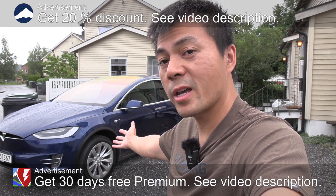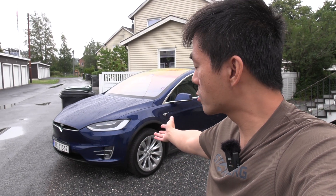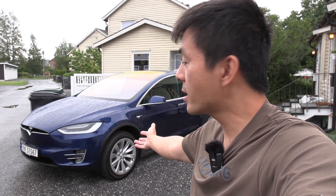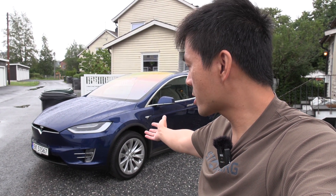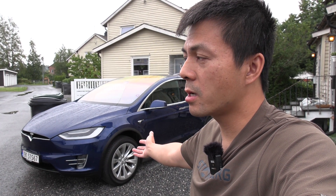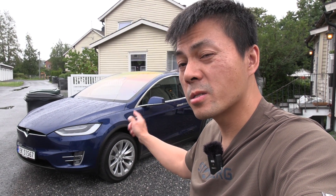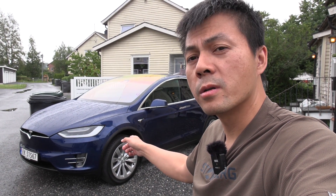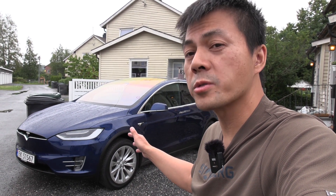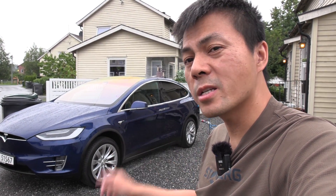Behind me here I have a Tesla Model X 100D. You guys might recognize this — it used to be in Stavanger. I drove it to Oslo for a guy and I'm going to check degradation on it. It was first registered in 2017, so this car is about four years old and has done almost 100,000 kilometers. It'll be interesting to see how much degradation it has.